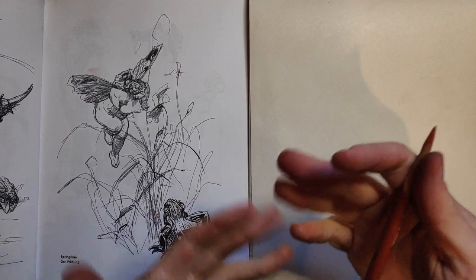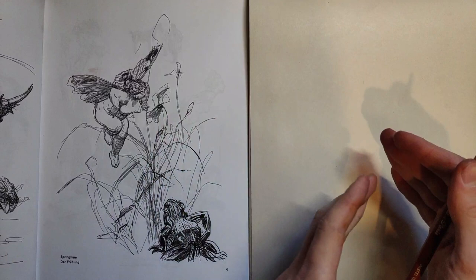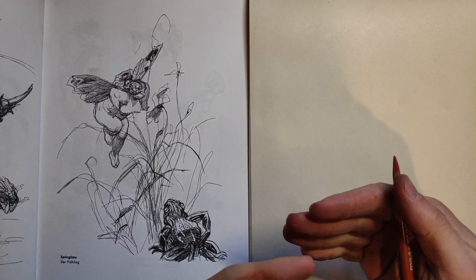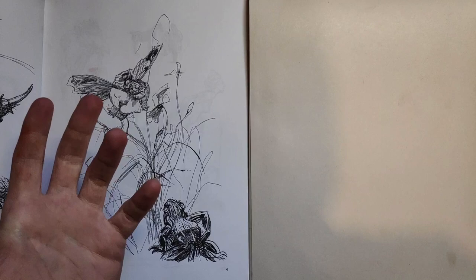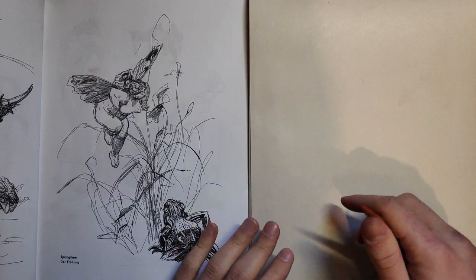A good way of learning from someone is to not exactly copy - we're not going to go line by line in his drawings. Like if you're studying a painter like Sargent, go into it with one idea in mind. Maybe you want to study how he places values beside each other, or his colour mixtures and his colour palette - learn something from him and don't overcomplicate it.